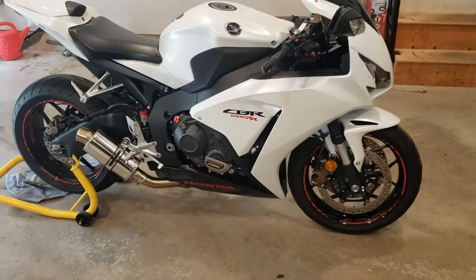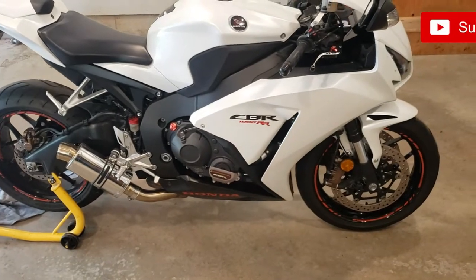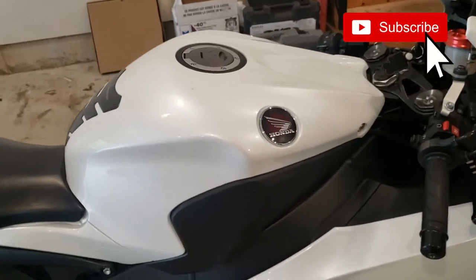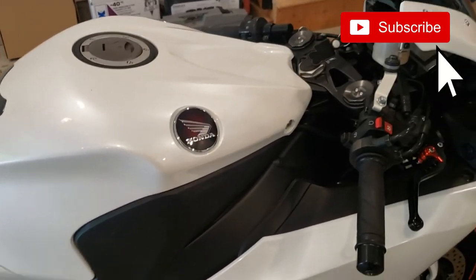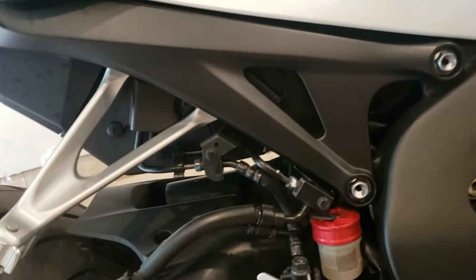Hey guys, today I'm helping a friend work on his CBR1000RR and we're going to be changing the spark plugs. I figured it'd be a good opportunity to make a video as well, so if any of you are looking to do the same, you know what to expect.